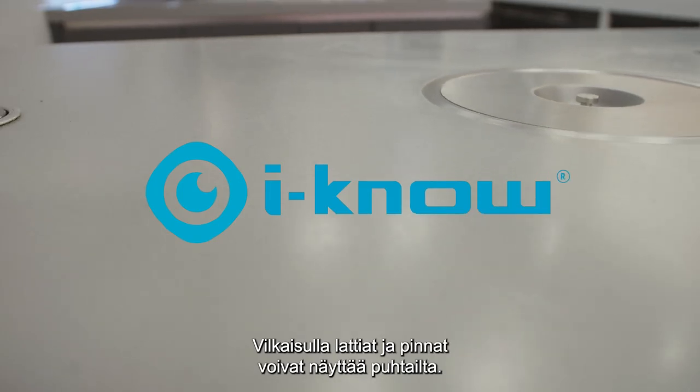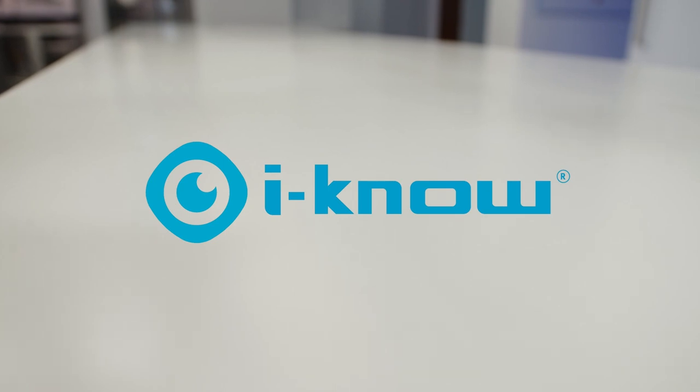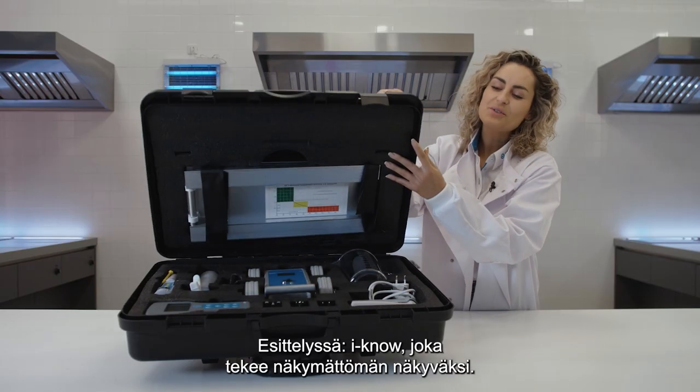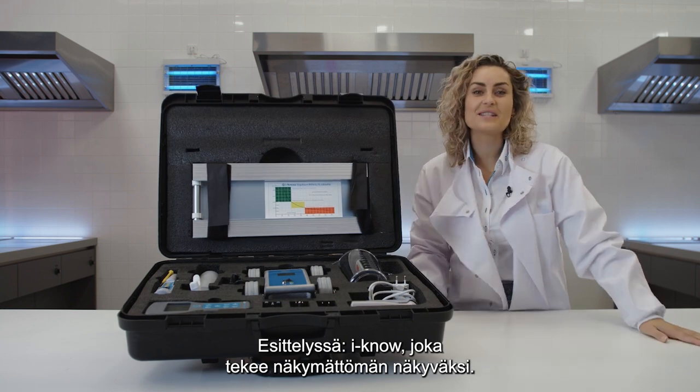Floors and surfaces might look clean, but how can you know for sure? How can you measure what you can't see? Let us introduce you to INO and make the invisible visible.